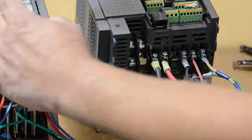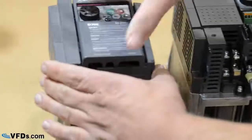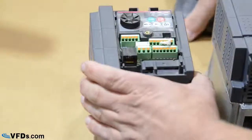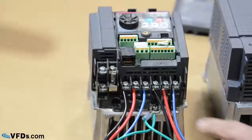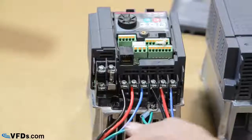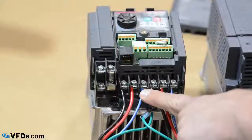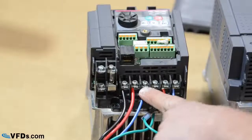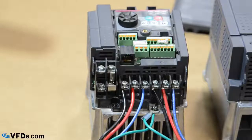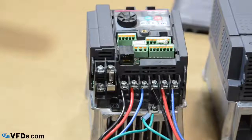Now let me quickly show you what the three phase to three phase looks like. As you can see, the only difference is from your panel you've got a third wire coming off of a three pole breaker, and that's tied under the L3 or the T terminal. So you've got your three phase in, three phase out, or single phase in, single phase out.